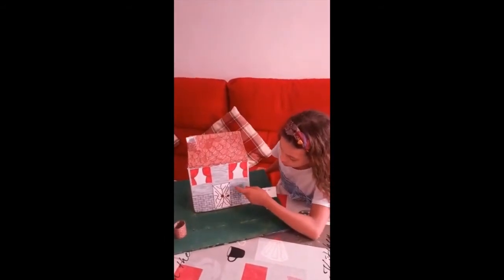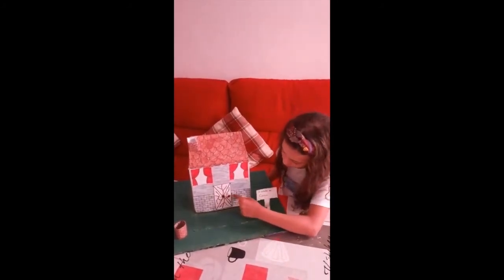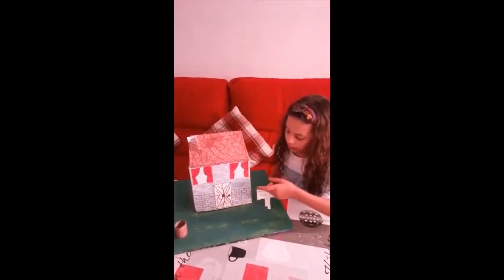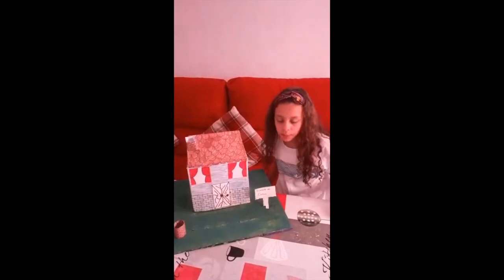Cuando he pintado todo lo gris, he hecho estos ladrillos que han quedado bastante bien. Luego he recortado el cartón en folio y he dibujado las cortinas, las ventanas, y he dibujado también la puerta.